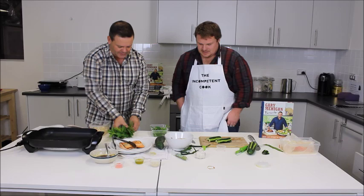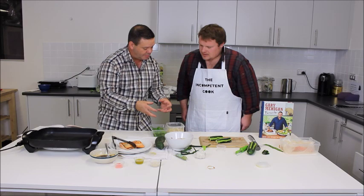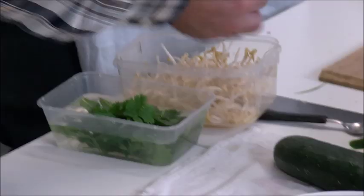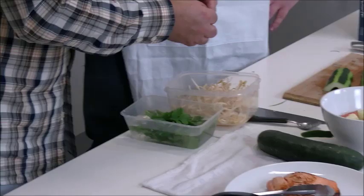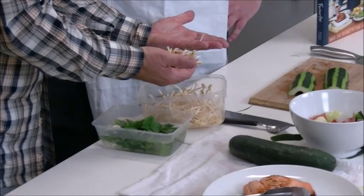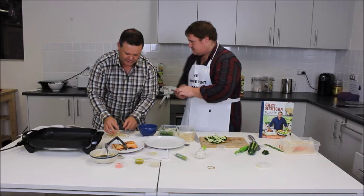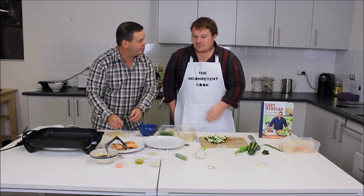Gary explains that soaking the sprouts in water crisps them up. He notes the bean sprouts Andrew bought are old and a bit ropey. He picks through them so they're nice and clean rather than scraggly and brown. Gary gives cooking advice: if food is always a challenge, get good at one thing — like the barbecue, a roast, or even just this salmon. This could be Andrew's thing.